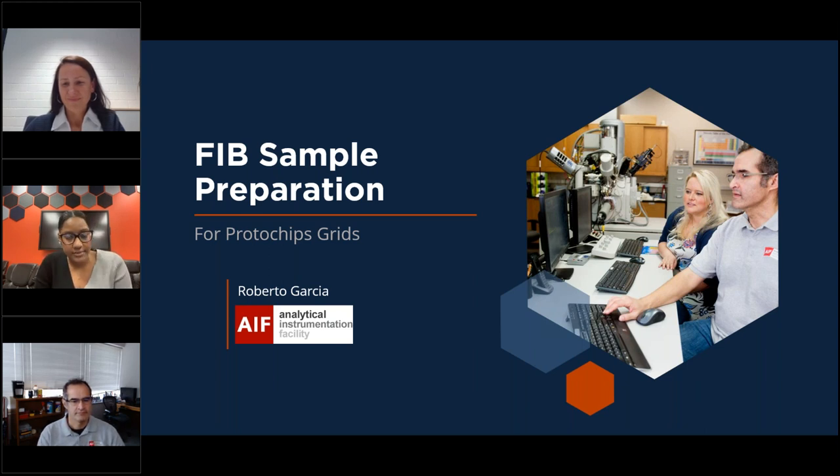Before I introduce our first speaker, a couple of housekeeping rules. Everyone is muted due to the audience size to prevent unintentional interruptions. If you have questions, please enter them in the question box on your GoToWebinar panel and we will address them at the end. There will be a short survey that pops up at the end of the webinar. A certificate of completion will come to your email after the webinar. We will reserve questions for the end after both speakers have spoken. If you have specific questions directed to one person, please include their name.